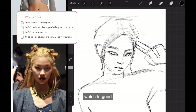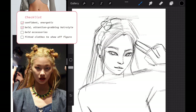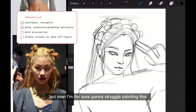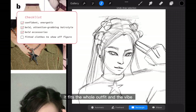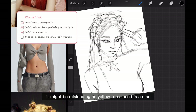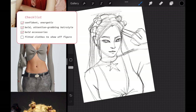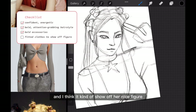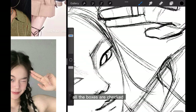I think this pose makes her look confident, which is good. The hairstyle looks really fun and attention-grabbing, but I'm for sure gonna struggle painting it. I think this necklace looks pretty cool and bold so I added it in, but I wasn't too sure it fits the whole outfit and vibe — it might be misleading as yellow too since it's a star. I think the outfit I found looks pretty cool and it kind of shows off her figure, showing that she's confident. I think all the boxes are checked.